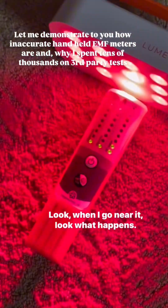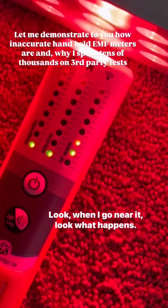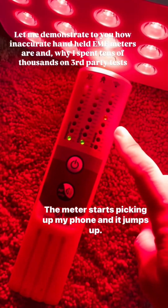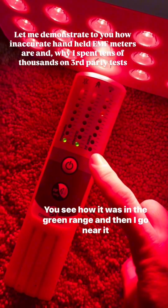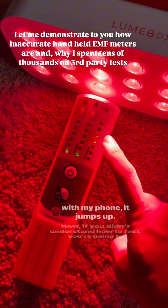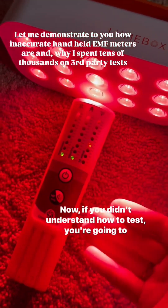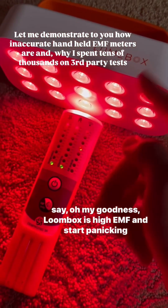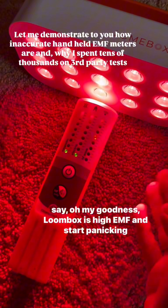Look, when I go near it, look what happens. It starts — the meter starts picking up my phone, and it jumps up. You see how it was in the green range? And then I go near it with my phone, it jumps up. If you didn't understand how to test, you're going to say, oh my goodness, Lume Box is high EMF, and start panicking.